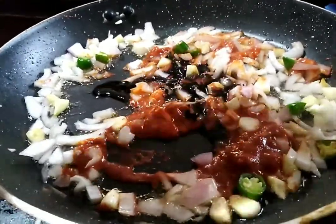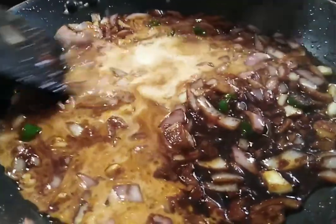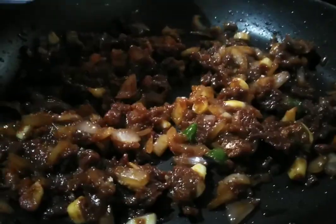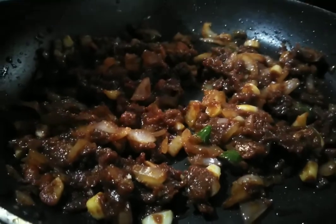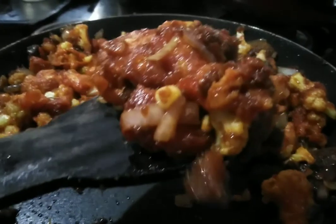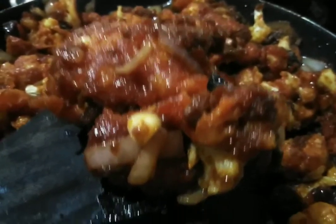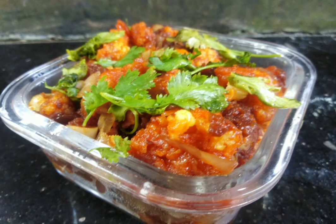1 tablespoon of soy sauce and cornflour. 1 tablespoon of cornflour.